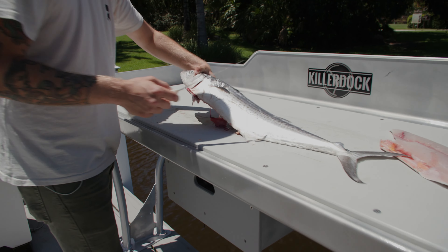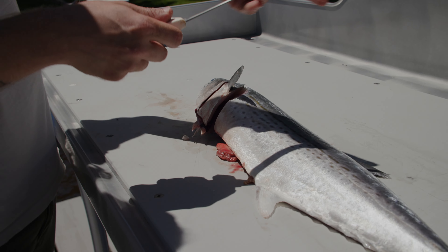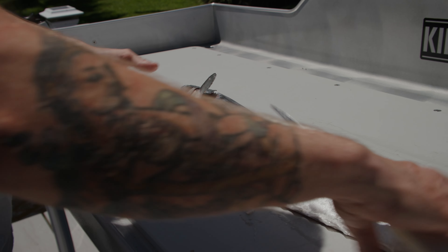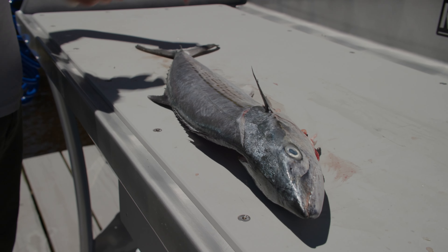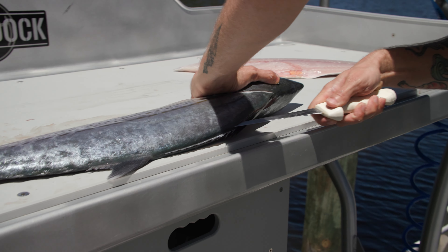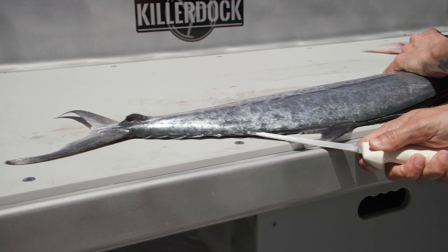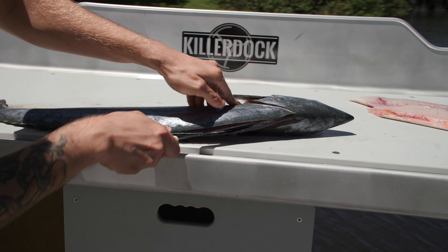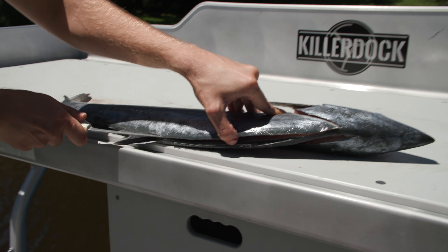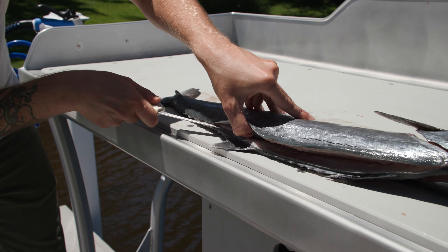We're going to flip it over, pick up the fin, go behind the head at an angle, wipe the blood off our knife, and flip the whole fish around. Tip of the knife right at that opening and slide all the way down, making sure you don't cut through that delicate skeleton. Now we're going to rest our knife right on top of that skeleton — on these mackerel, these skeletons are very easy to cut through.